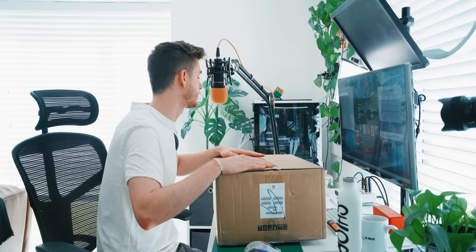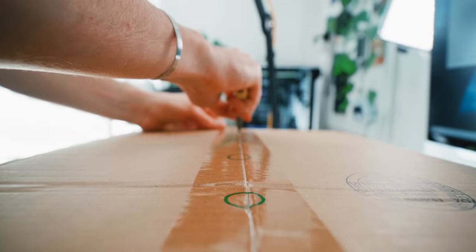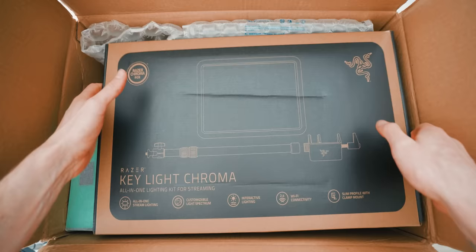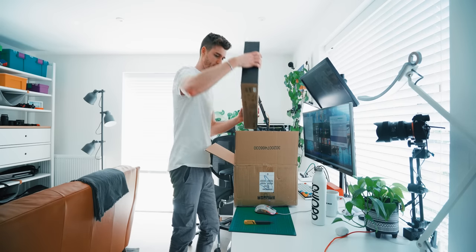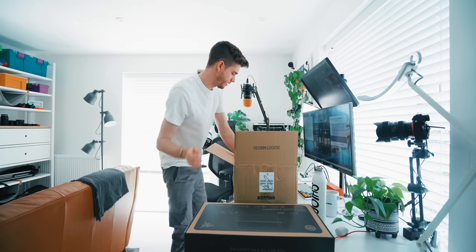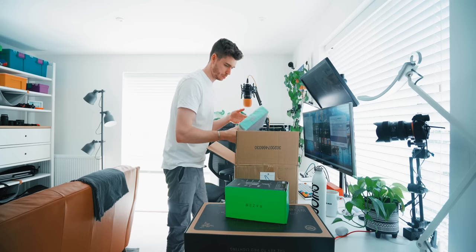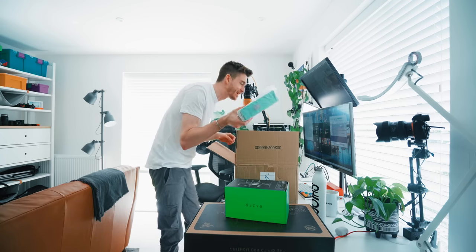There's stuff in this box — I don't actually know what I've been sent. I like that this one has its own tissue paper — what's that about?